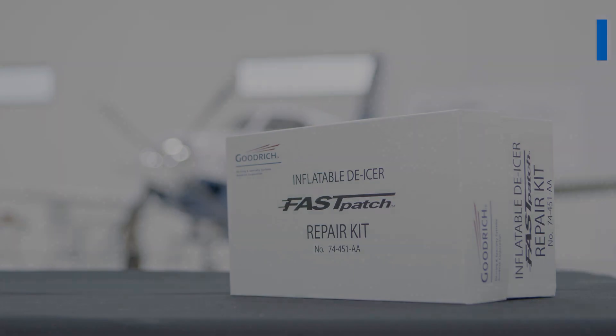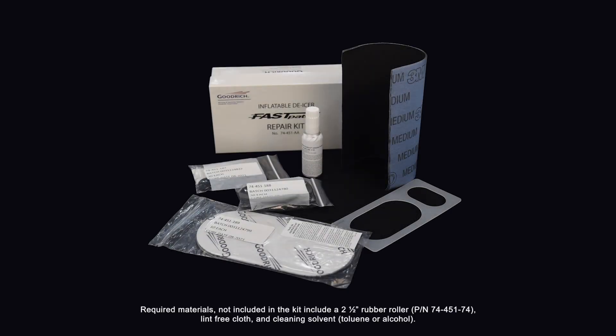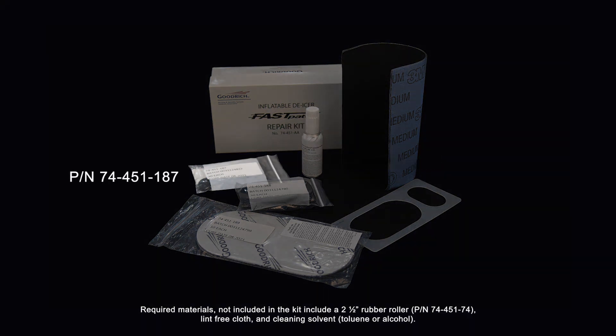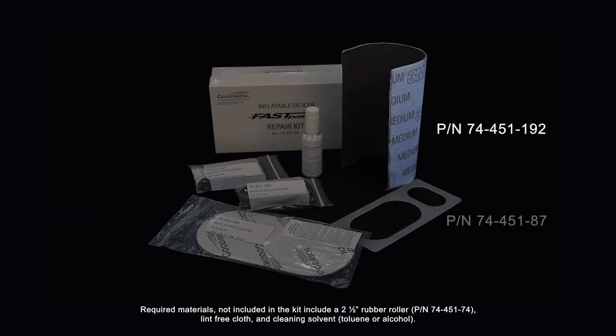The Fast Patch Repair Kit includes most everything needed to complete repairs to multiple deicers of any shape and size, and includes primer, small patches, medium patches, large patches, an emery cloth, and buffing shield.